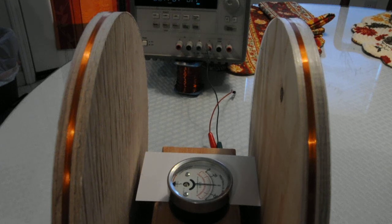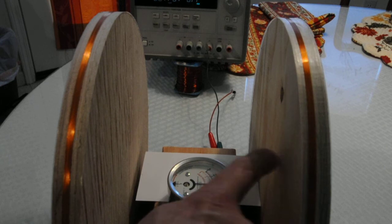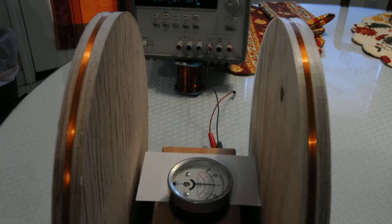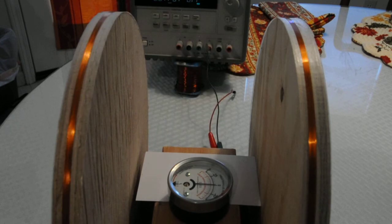The Helmholtz coil has a magnetometer lined up with the axis. The magnetometer has been rotated so that the meter reads zero.